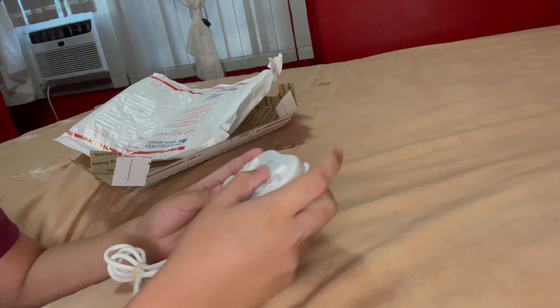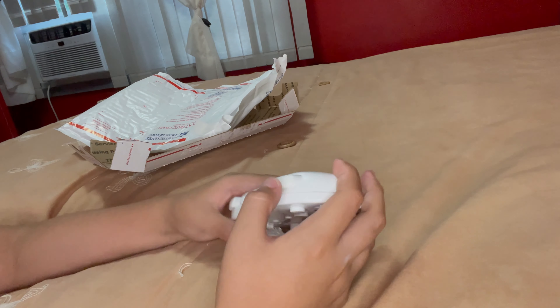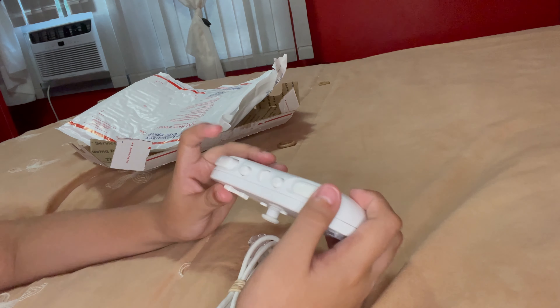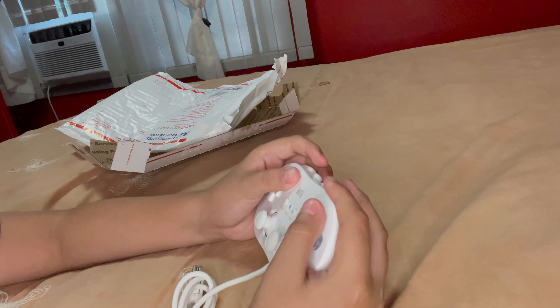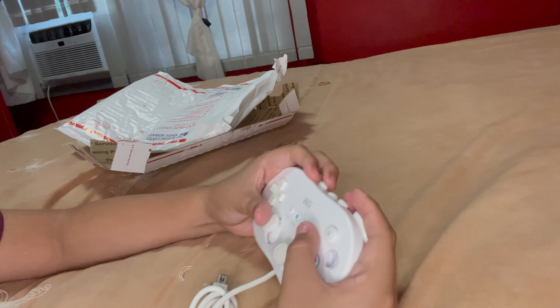It's from eBay — it's not a third-party controller, I got the regular kind. For me it's pretty big but for other people it's probably really small. Oh yeah, I forgot — this is ZR, ZL, and then this is R and L. I thought it would be ZR, ZL on the outside, but the positioning is kind of weird and strange.